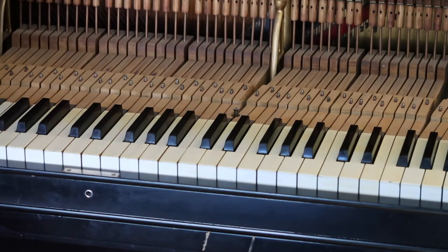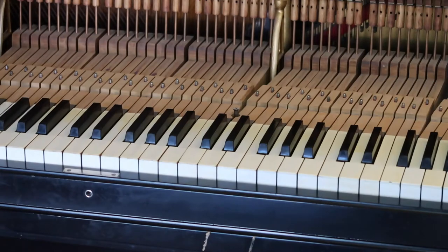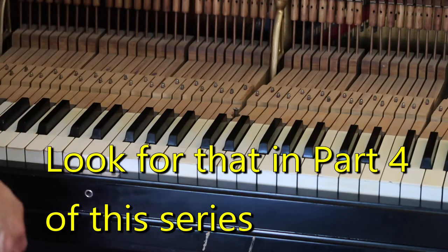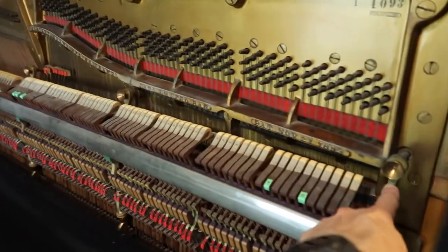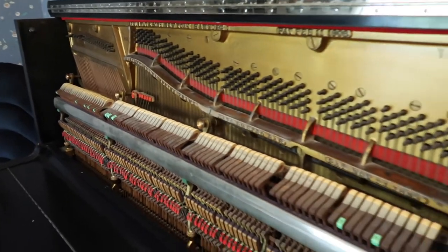I'm going to be taking some measurements of the action here — these support points, four on the bottom and four on the top — so I can build a little frame that will hold this upright and also let me spin it around and work on it from either side. Then I'm going to take out these four nuts and lift the mechanism out.